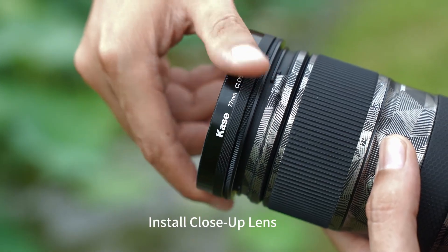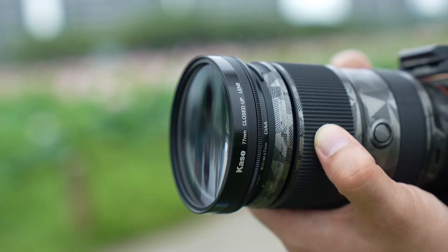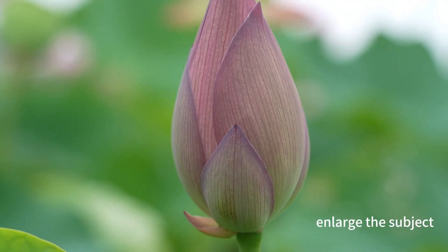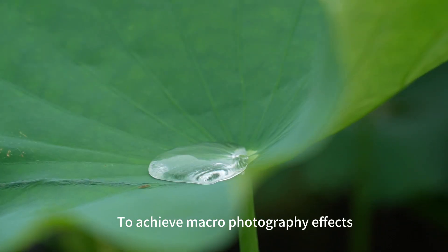Install close-up lens. It can reduce the focusing distance of the lens and enlarge the subject to achieve macro photography effects.